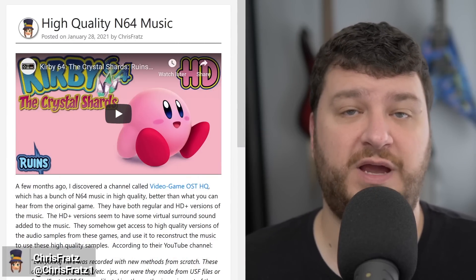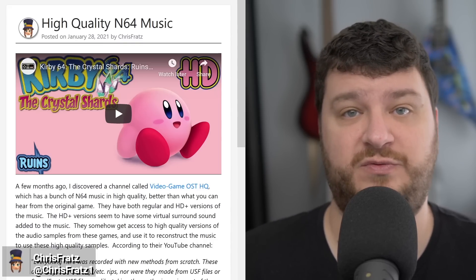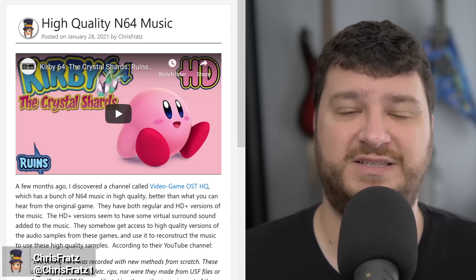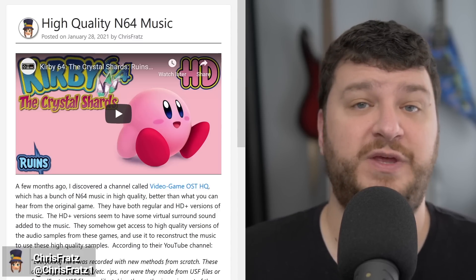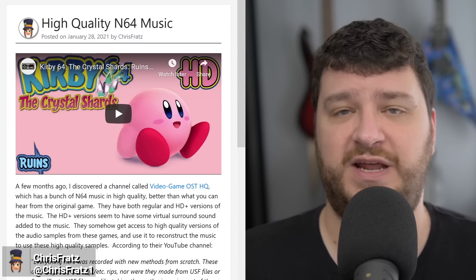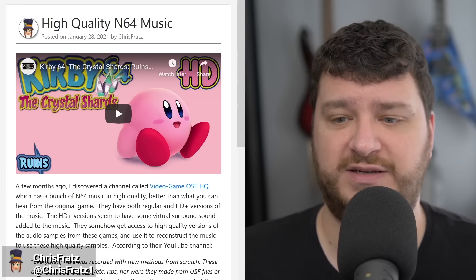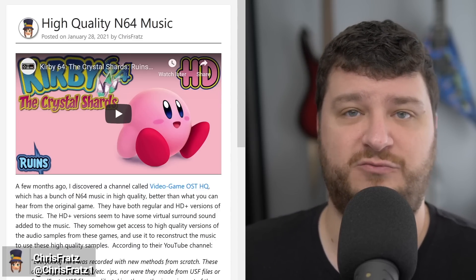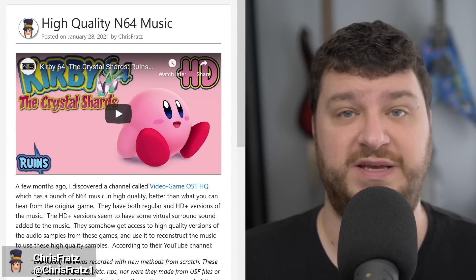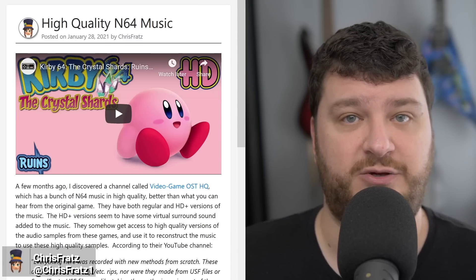There's an interesting YouTube channel called the Video Game Official Soundtrack Headquarters, whose goal is to get the highest quality music rips from Nintendo 64 games. They're not quite clear on exactly how they get these rips, but they do mention that in many cases they work with the original composers and add some kind of enhancements to get what they're calling HD versions of the soundtracks. They mention that they're not just rips of CDs with official soundtracks, and they're not just basic USF files from emulation.